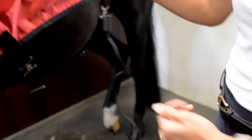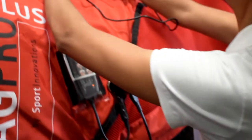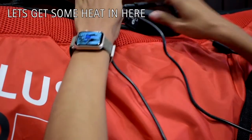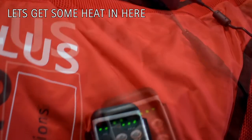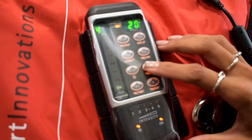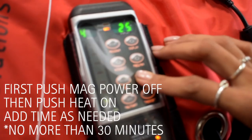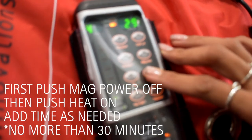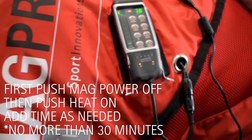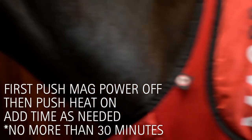If you do not wish to use your battery, you can use the wall plug for magnetic and heat use. For heat, you will have to be plugged in. To start the heat feature, push the key mag power off, then push heat and you can up the timer in order to get to that 30-minute sweet spot.